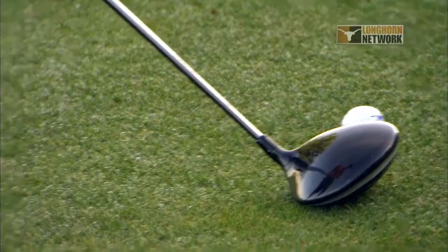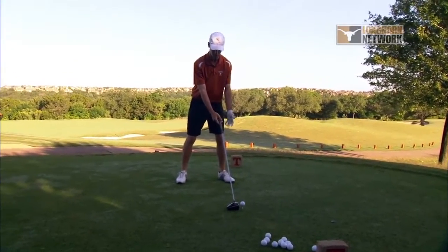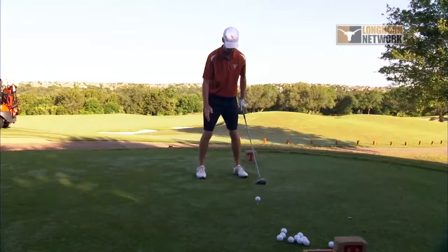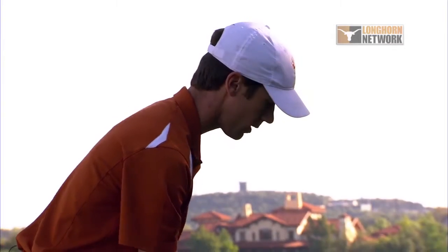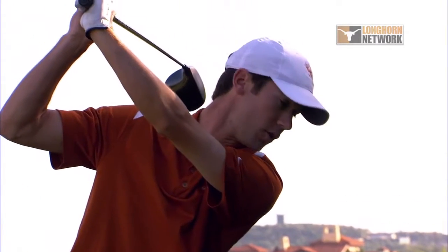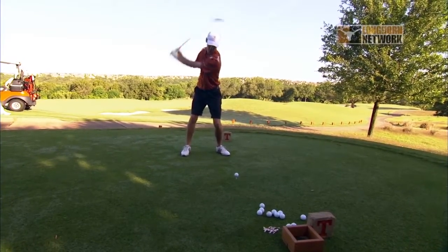Right now the ball's roughly in the middle of my stance. We're going to put it a little toward the front since it's a driver, longer club, and then open this foot a little bit — it's square right now, open a little bit. Same with the right but not as much as the left. Push the hands forward a little bit, and whenever I take it back it's going to go to parallel — so notice how the club head, the shaft, is parallel to the ground.